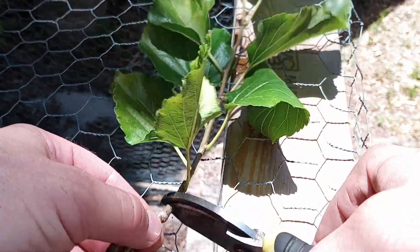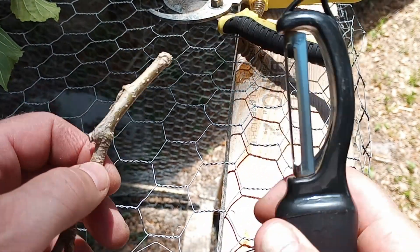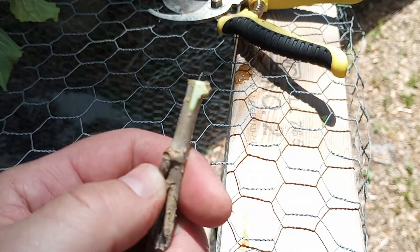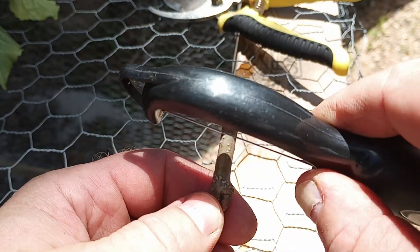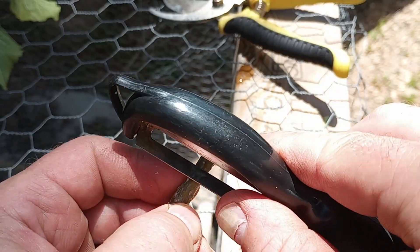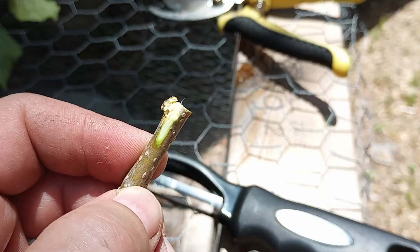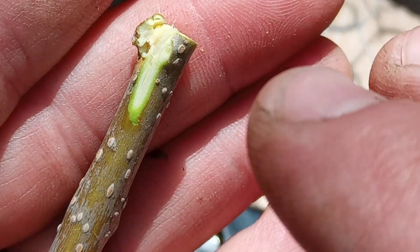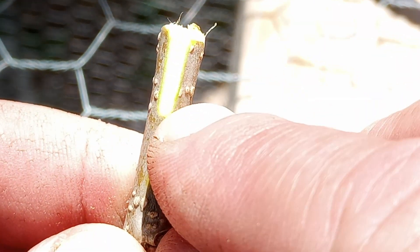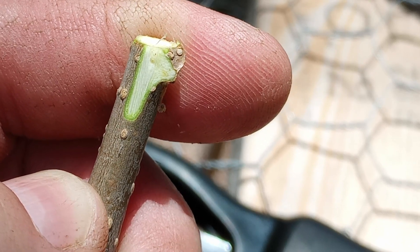I'm going to grab this — we're just going to use a potato peeler — and go ahead and peel: one, two, sorry it's a little blurry, and three. We want to get right up underneath. You see that little green layer there? I'll zoom way in. We want to expose that — that's what's going to cause the root production, right there. That little green layer. It's not going to be that heartwood there; that heartwood is essentially dead.